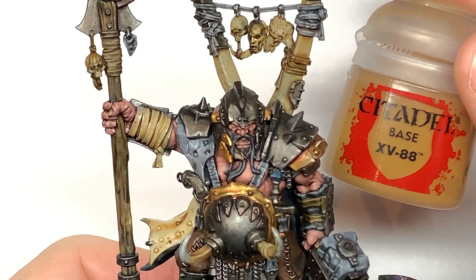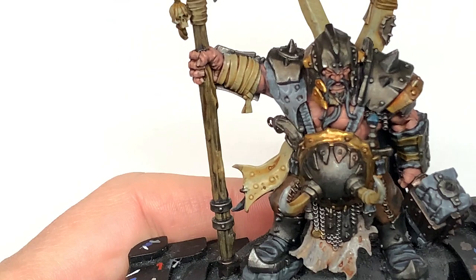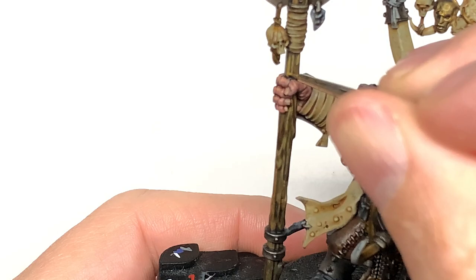Now we're going to work on the shaft of the spear using Citadel XV-88. When you reapply this you can see there's loads of grain on the wood — it's a really cool spear. Just pick out those areas leaving any recessed bits with shade in there. By making those grain areas stand out as darker and the raised areas as lighter, you don't need too much time and effort to make it look really good.